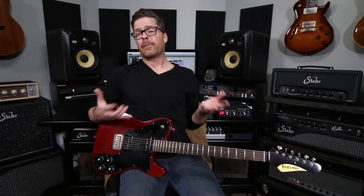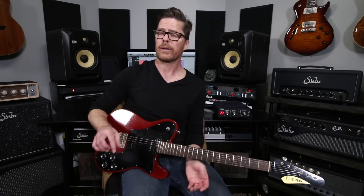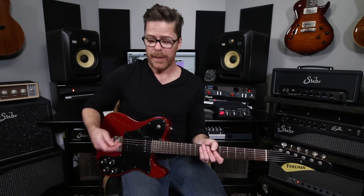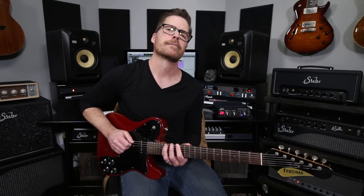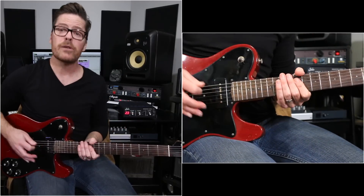Hey everybody, Sean Tubbs here. Thanks for tuning in. Coming at you with another riff. This one's a little bit outside the box, but it's really basic and I'm going to try and keep any rocket science out of it if at all possible. One way to do that is to keep it in the key of E, the best of all guitar keys ever, and we're going to base it around the 12th fret — it's based on a really simple blues pentatonic scale that we all know. Super straight ahead, but there's a twist on it. So let's get right into it.